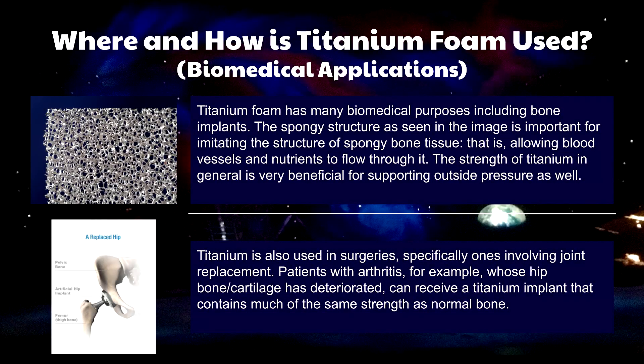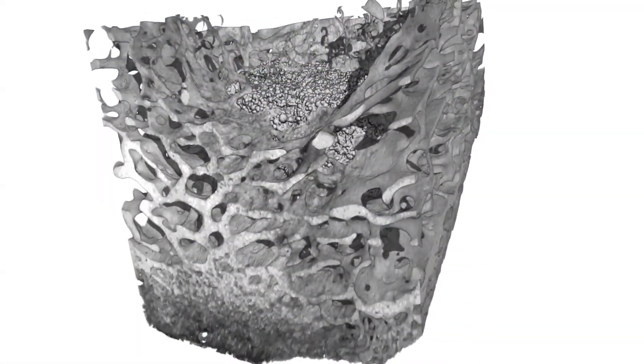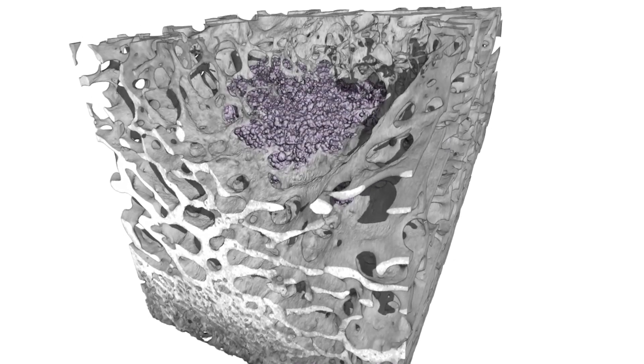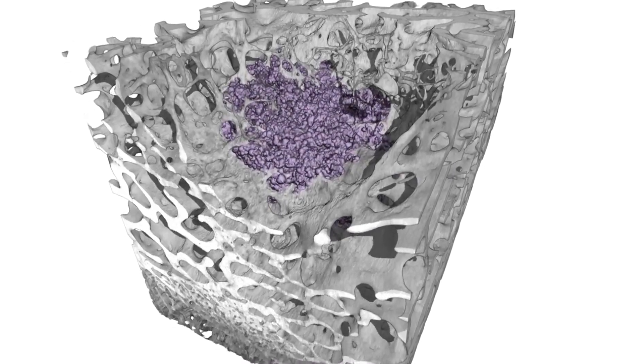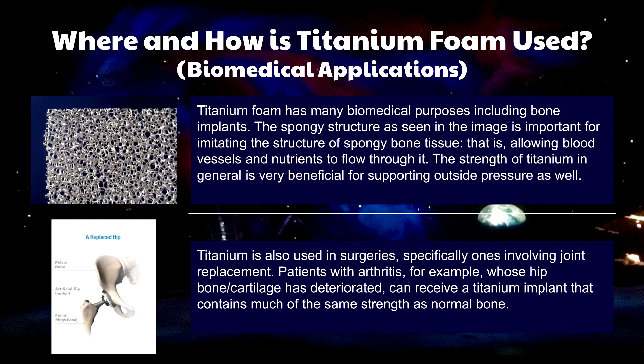Titanium has since been used in biomedical as well as aerospace innovations. For example, titanium foam is molded into a bone-like material to be used for implants. Damaged bones can be strengthened or replaced with this material, as its spongy structure imitates that of normal bone and still allows for blood vessels and nutrients to pass through it. Additionally, titanium is able to handle large amounts of pressure, which makes it ideal for joint replacement surgeries.